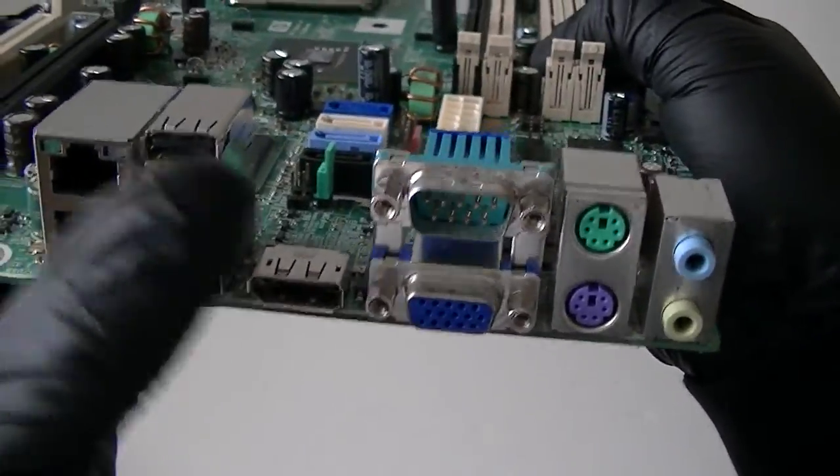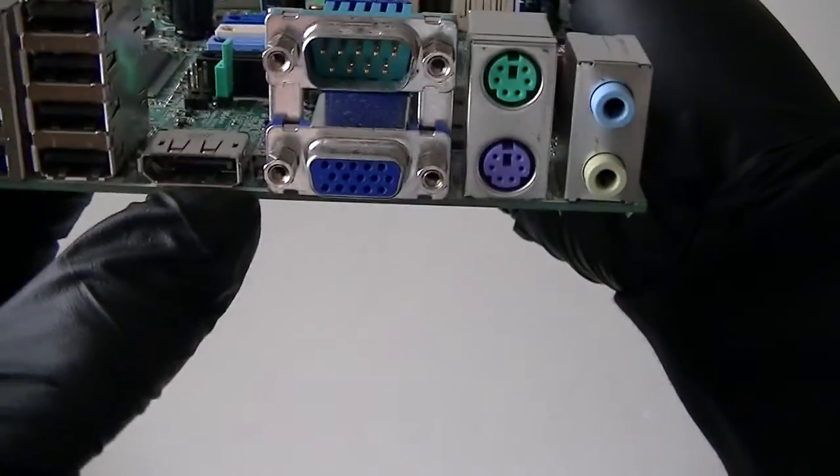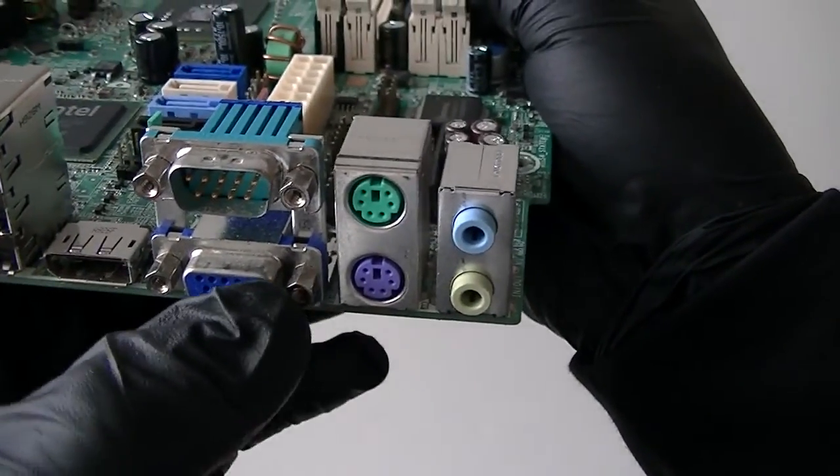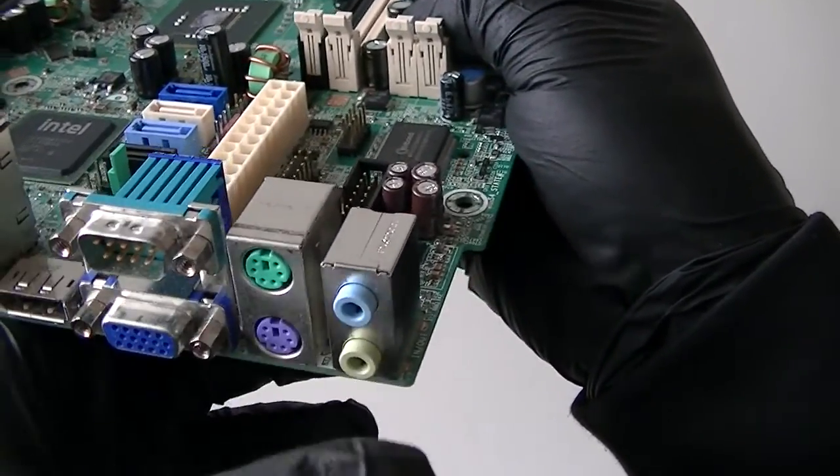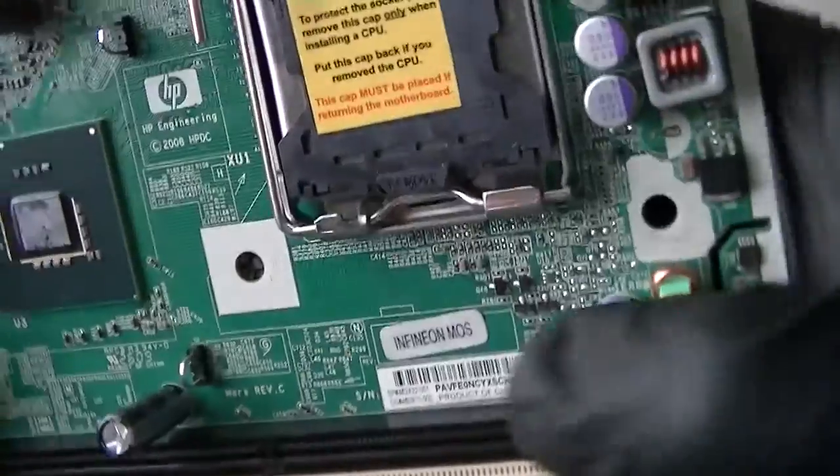Here's four USB 2.0 ports, a LAN port, DisplayPort, and VGA port. Here's a serial port right there. PS/2 connection for the keyboard and mouse, and audio ports.